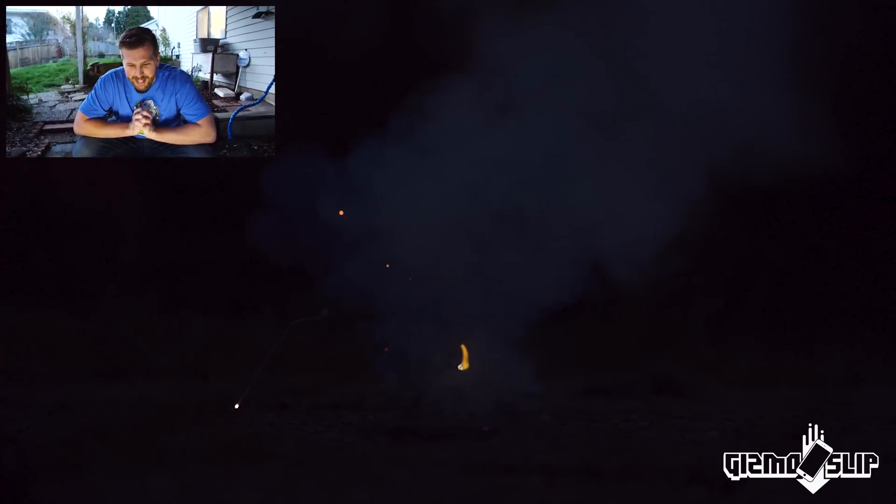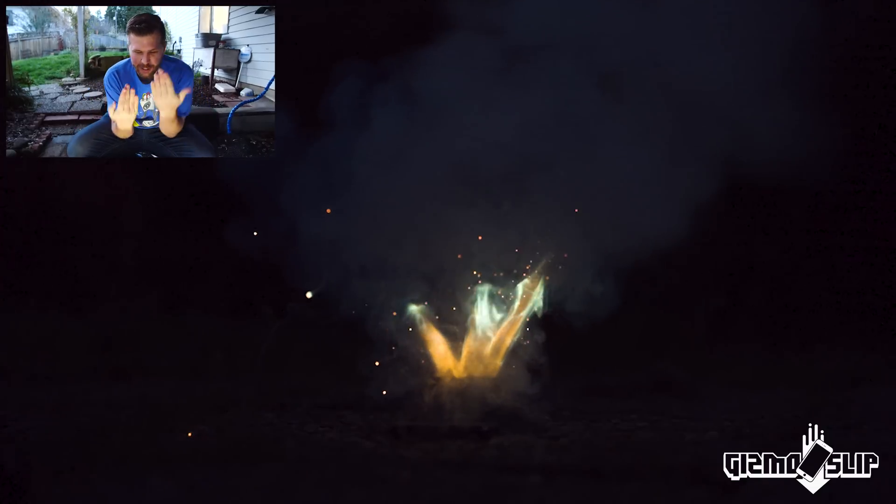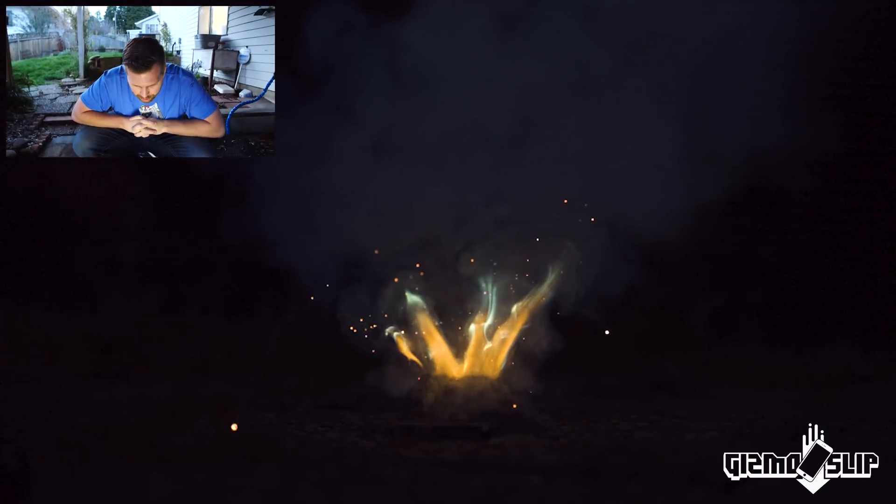Here we are at 5,000 frames per second and oh my god, it looks like a volcano going off, just flame shooting up in a cone vertically.